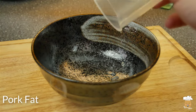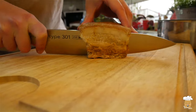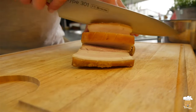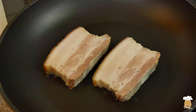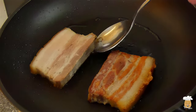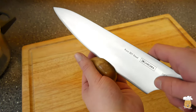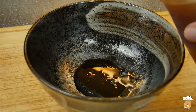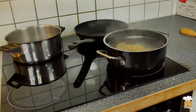Now we can put our ramen dish together. First add soy sauce and the Mayu oil. Let's prepare our toppings. Cut the meat and fry it on both sides. Pour soup in the bowl. Finally boil the noodles, strain them well and finish it.